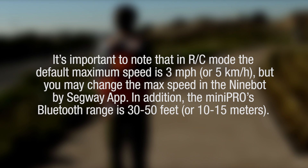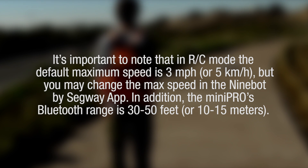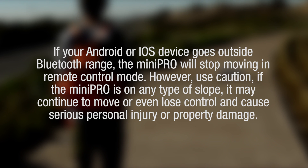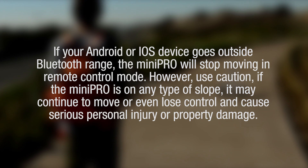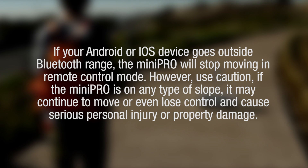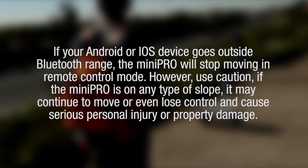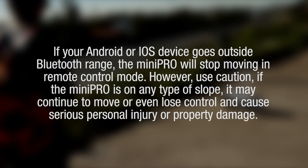The Mini Pro's Bluetooth range is 30 to 50 feet or 10 to 15 meters. If your Android or iOS device goes outside the Bluetooth range, the Mini Pro will stop moving in remote control mode. However, use caution — if the Mini Pro is on any type of slope, it may continue to move or even lose control and cause serious personal injury or property damage.